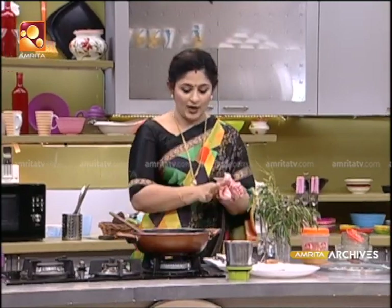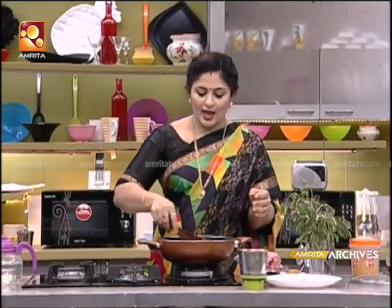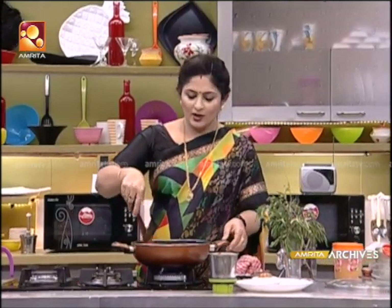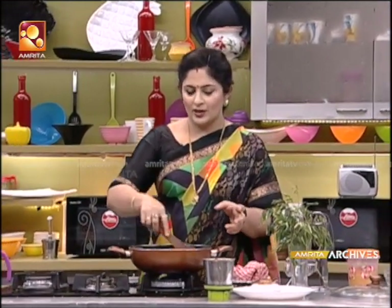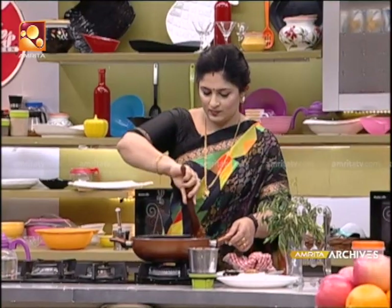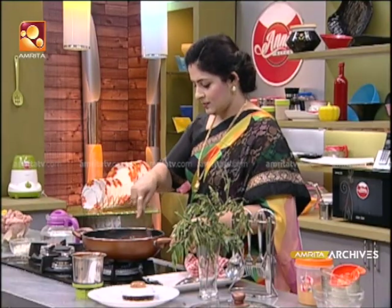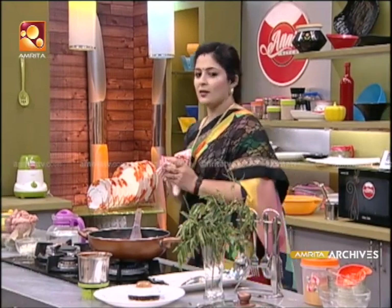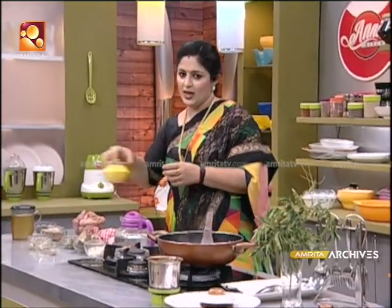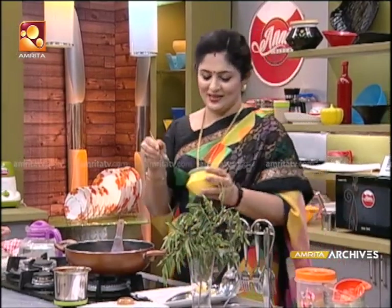We have to go to the next step. Then, you can cook it with a sweet taste. During the time of cooking, you can cook it with a little bit.